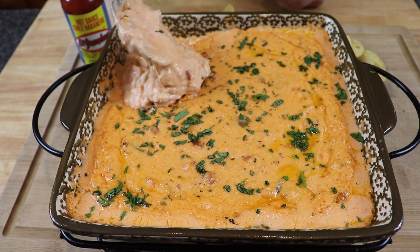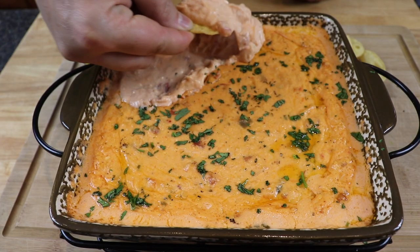Just look at how beautiful that is. I like to serve my dips with rounds because it's easier to scoop. Cheers everybody! It's creamy, it's cheesy, it's savory, it's delicious — and that El Yucateco red really added a lot to this dish. We got a lot of flavor and a nice little kick on the end of the bite. I hope you'll make this recipe at home — all the details will be down below. I really appreciate your time and hanging out with me today. Take care, till next time, I'll see you on the next video.